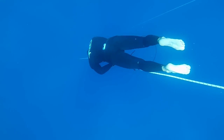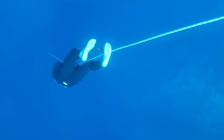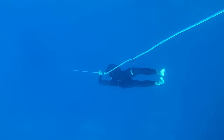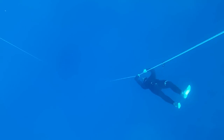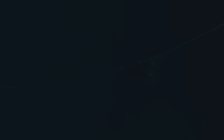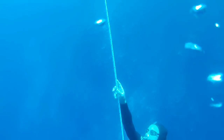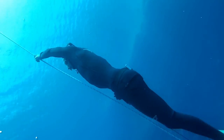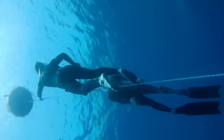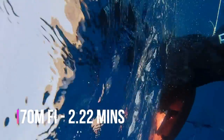The descent went very nicely — no equalization problems, no substantial pressure in the chest, and the freefall was beautiful and relaxing, so that's really positive for the future. The way up also went fine. I started to get the first inkling of the urge to breathe on the last part of the ascent, but it was really no problem at all. I like my free immersion dives to be fast, and if you check the dive time, you'll see it's about one meter per second, which is old-school monofin speed. So I'm happy with that and there's not much to change there.